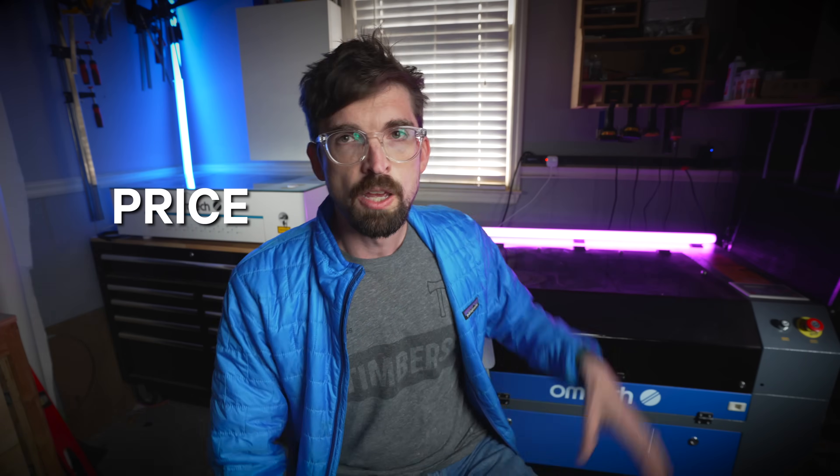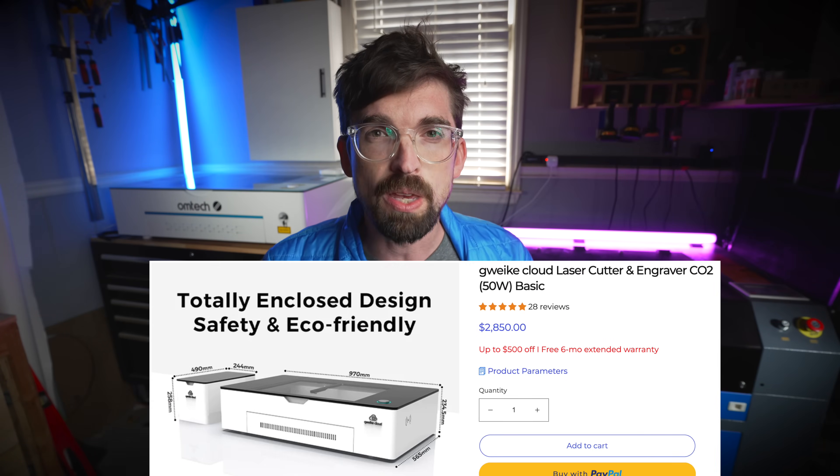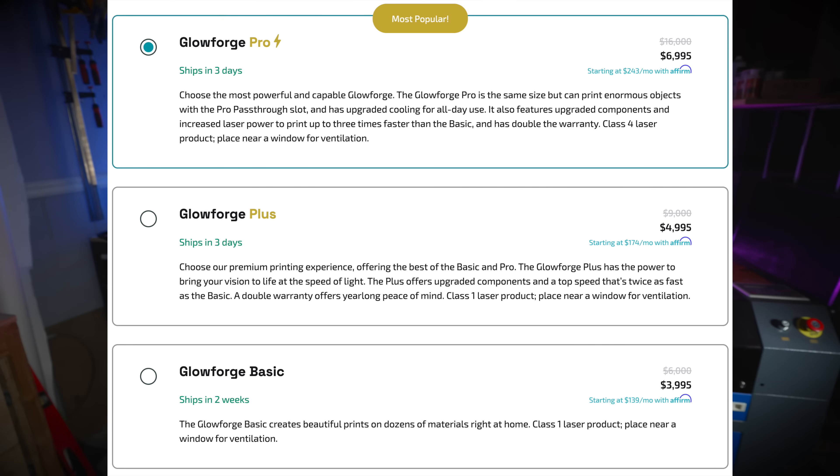First off, and probably the most important, is price. The OMTEC Polar as well as the 60-watt unit both come in at about $2,900. Currently the Gweek Cloud is $2,850. The really big difference is Glowforge — their low-end machine starts at $4,000, and if you want to compare properly, the top end brings you to $7,000.